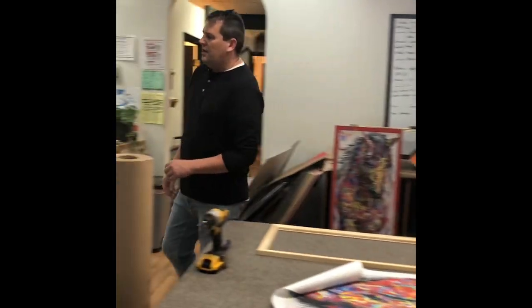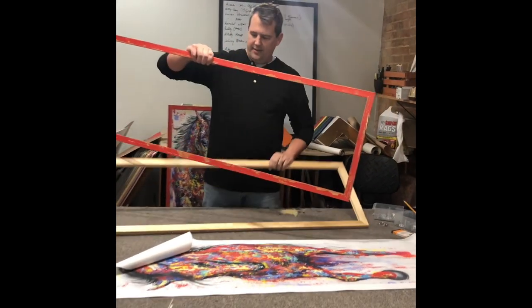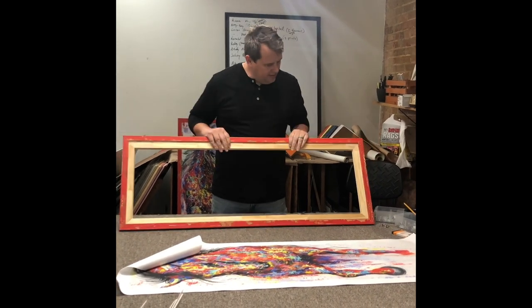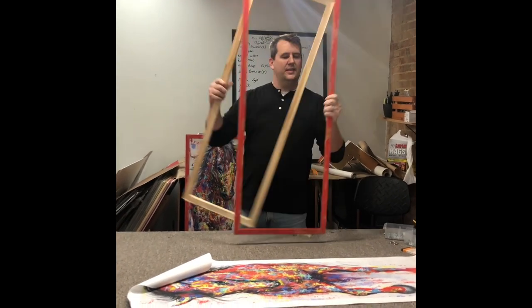What I did was I've also pre-made this frame. So once I get that in, what this does is it's gonna snap right in to that. And so we're gonna have a finished frame. Let's get started.